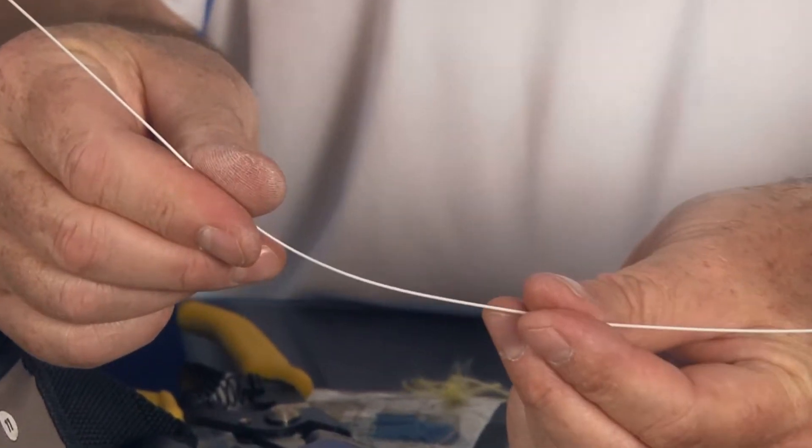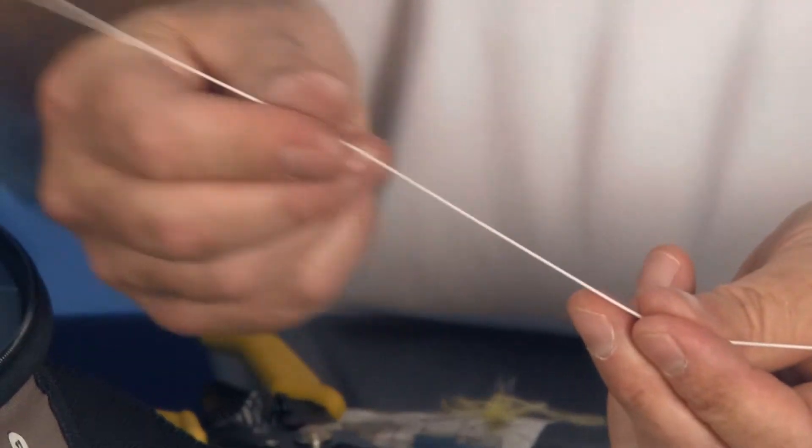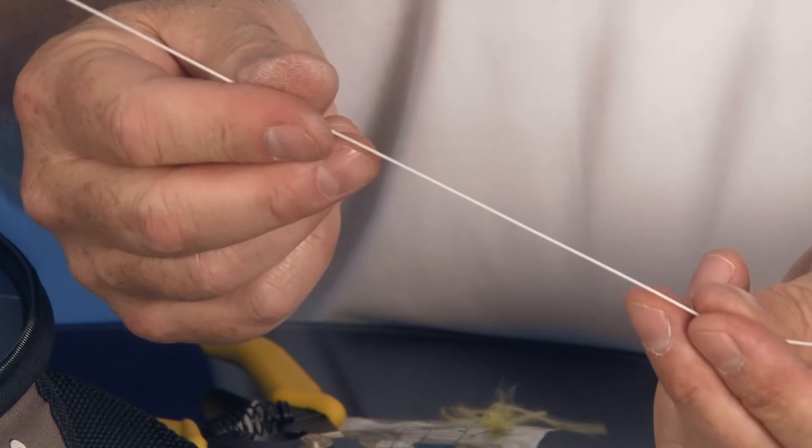Hello and welcome to this product demonstration and training on how to terminate fiber optic cable with Corning Unicam connectors. I'll be demonstrating an SC plug termination on both a jacketed and a tight buffered fiber. If you're doing a distribution style fiber, this is all you're going to have — a bunch of fibers like this. They're all 900 micron basically buffered fibers.